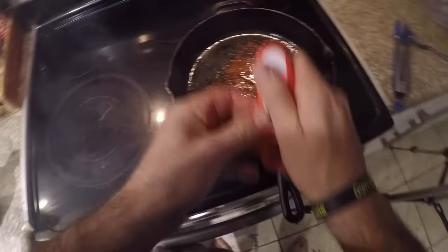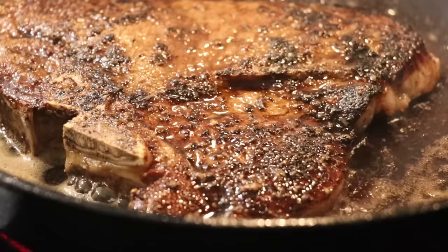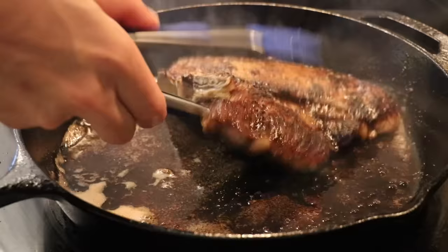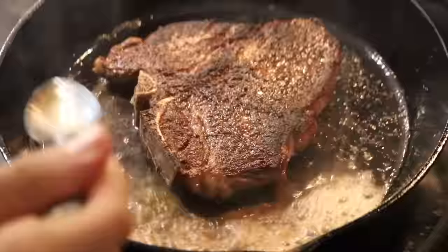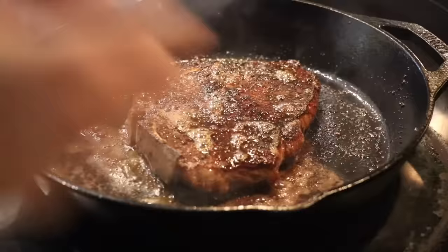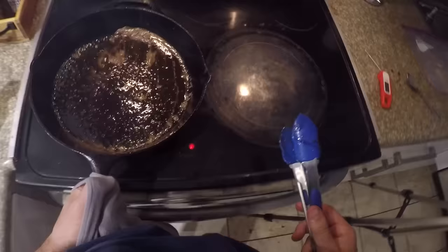Right now we're at about 95 degrees internal. We're looking for about 115 to 120 degrees. Look at that golden brown — brown food is better food. Other side: beautiful sear, that is exactly what we are looking for. Throw in another two tablespoons of butter and baste again. That way you're going to deepen the flavor, deepen the brown, and after eight minutes you are ready to go. Take the steak off and let it rest for 10 minutes, but do not throw away this golden butter.